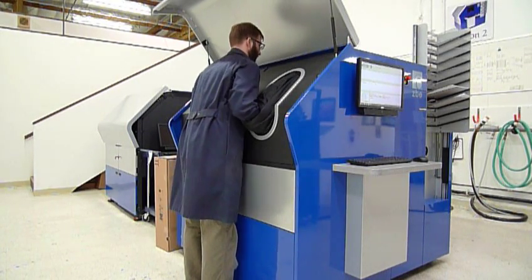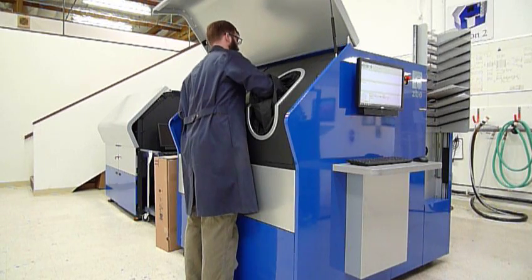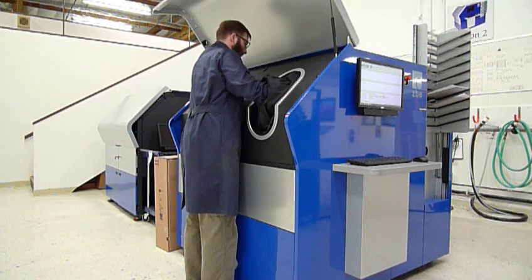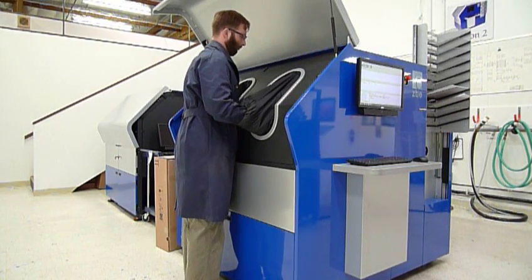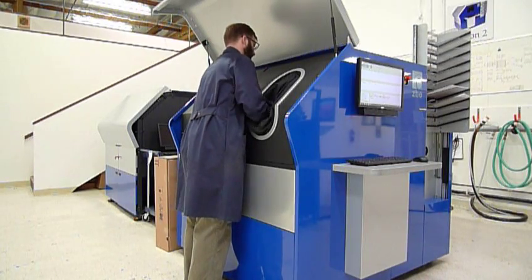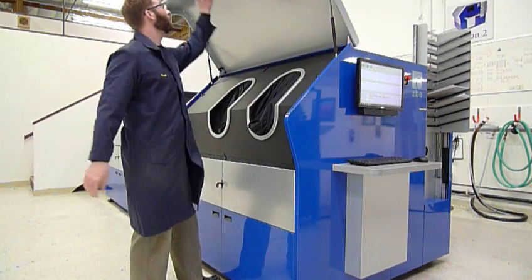Going under the roller and over the drum. Under the pinch roller, through the threading guide, and it locks. Pinch rollers down. Paper is tensioned. One minute, 29 seconds.